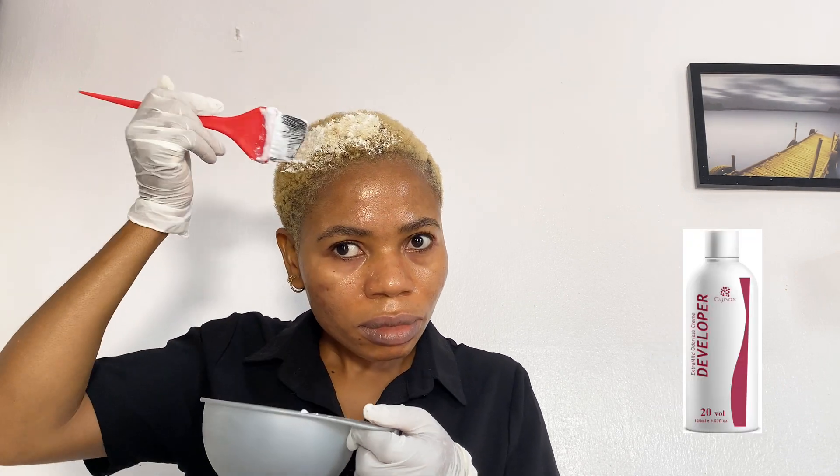In my mixing bowl, I have mixed my bleach powder. I used a Cynos bleach powder and a Cynos 20 volume developer. That is what I mixed. I did it off camera — I am trying to save us time; I do not want this video to be too long, so I did it off camera.